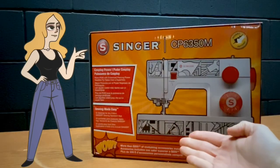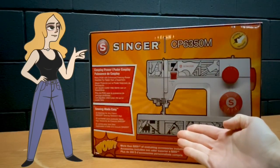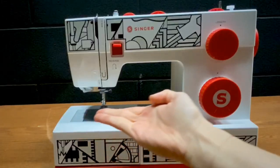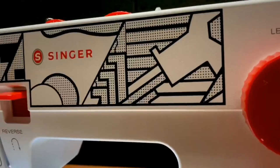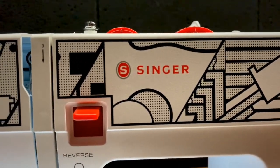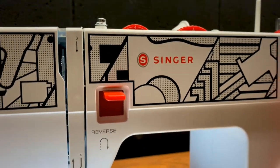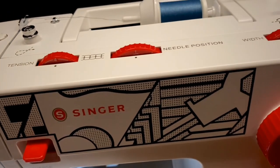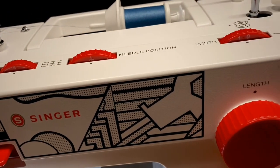Hello, my dudes! Today we are going to unbox and review the Singer CP6350M, aka the Cosplay Machine. I'm curious to find out if this is just a regular heavy-duty Singer with a fancy paint job and a handful of special accessories, but that's what we are here today to find out. Jinkies, I hope we solve this mystery.